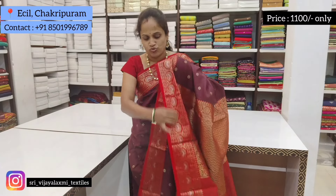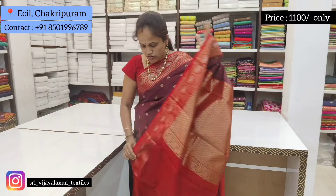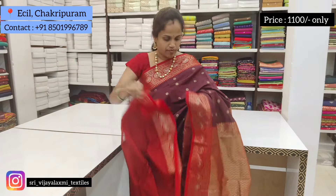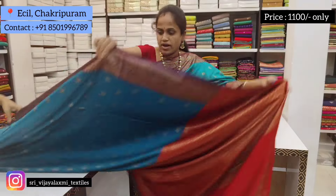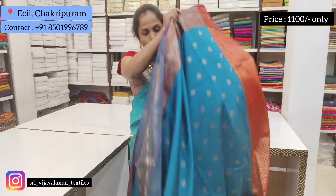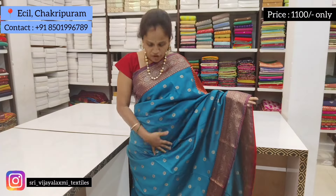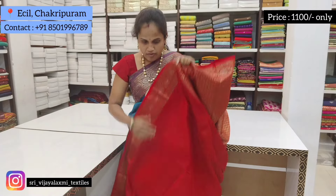The price is $1,100 and it is a very reasonable price. It is a special discount — a small price for just $1,100, blouse included.